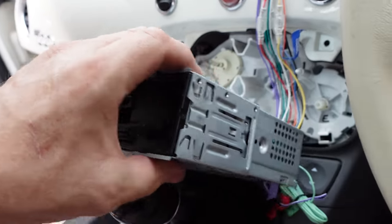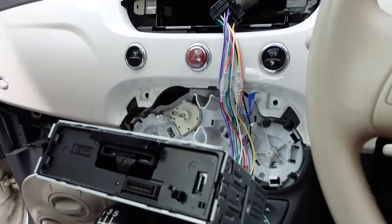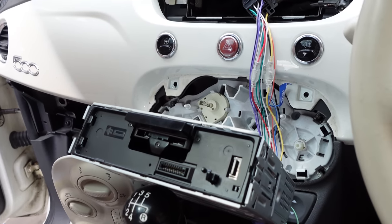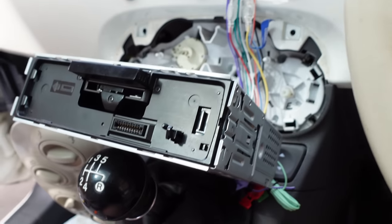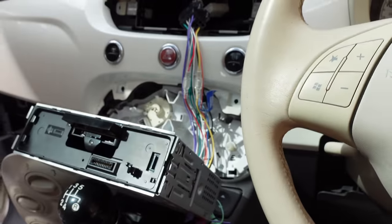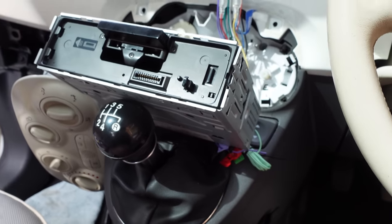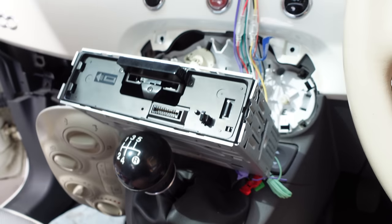Slight problem — I can't get the cage out because I haven't got the removal tools. They're not in the box for some reason, whether they've got lost or were never in there. I need to try and figure out which ones they are — there was a picture of them in the instruction manual. If I'm going to go down to Halfords to get an aerial adapter I might as well see if they've got those as well. If not I'll order them on Amazon, which unfortunately means I won't be able to finish fixing it today.